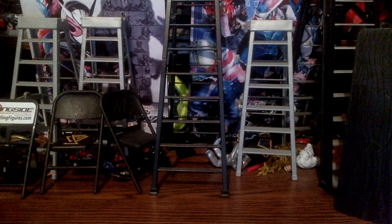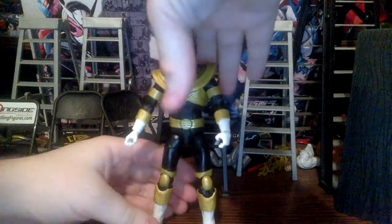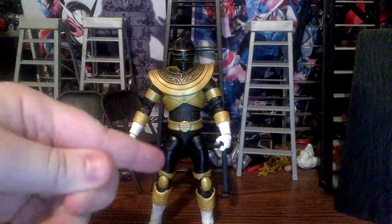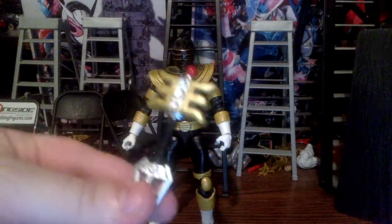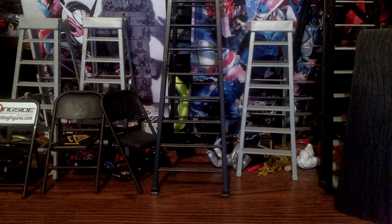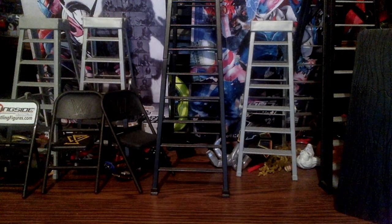We do get two pairs of hands: the weapon-holding hands which are already attached to the figure, and a pair of fists. We also have the Golden Power Staff in open mode, mostly for the Gold Rush pose. The two-pack came with both open and closed versions of the staff.